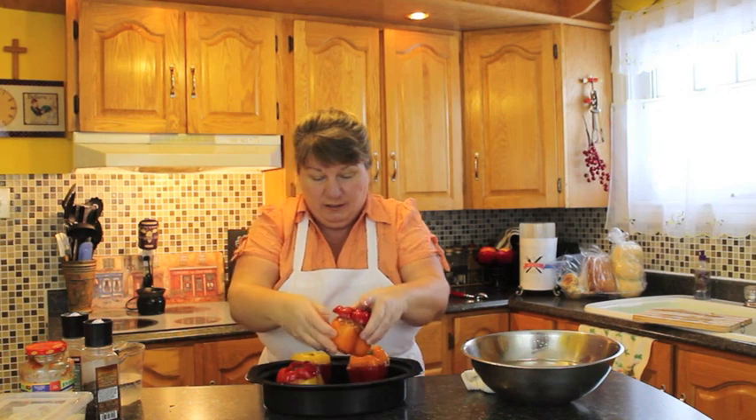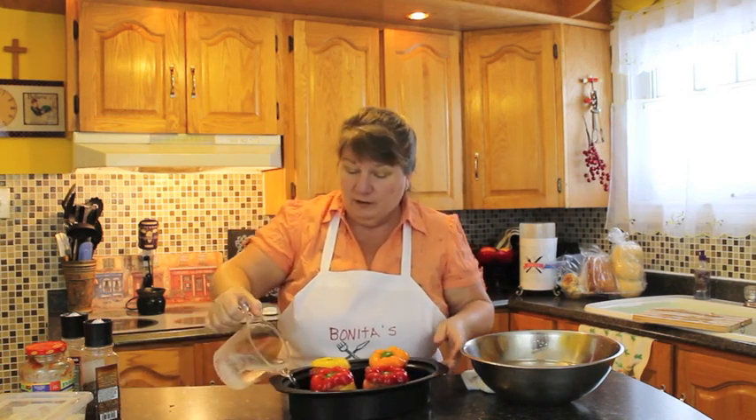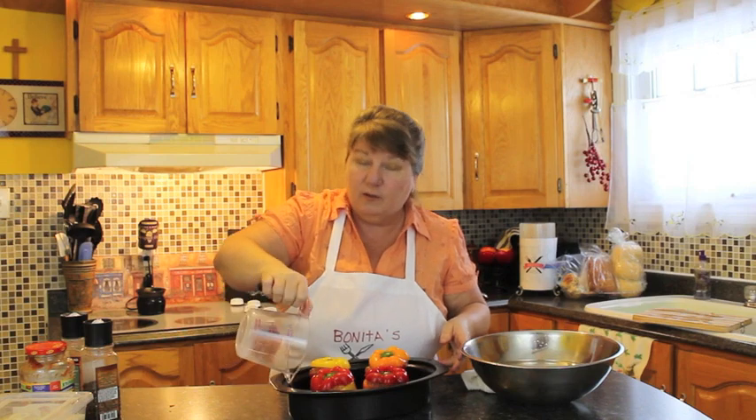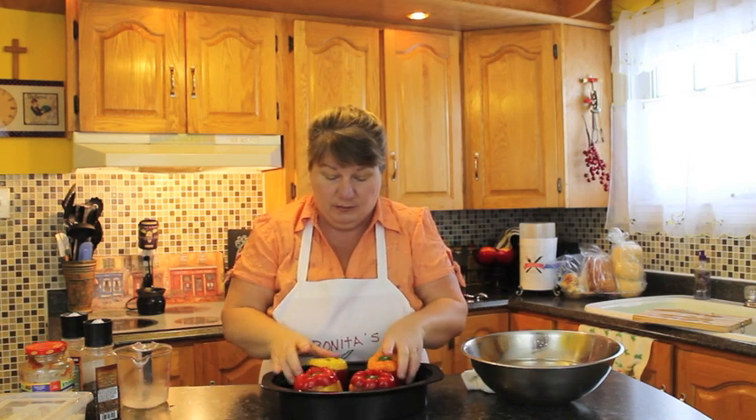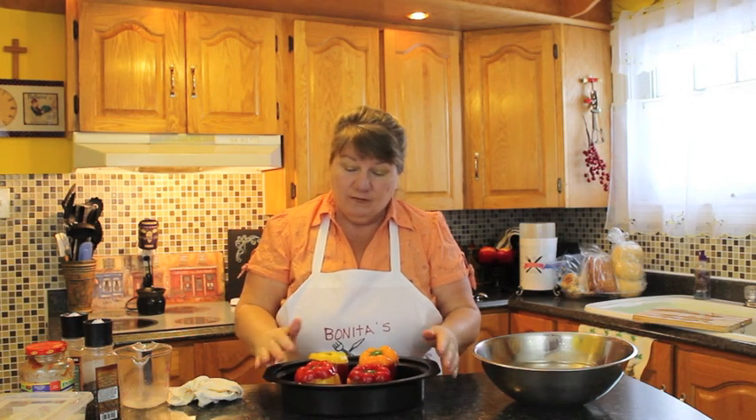You can get creative and put a different color lid on a different pepper — it'll look nice, especially if you have company. Then we're going to put a cup of cold water into the bottom, because this is going to be the steam bath for your peppers. I'm going to place these now in the oven, preheated to 350, for an hour and a half.